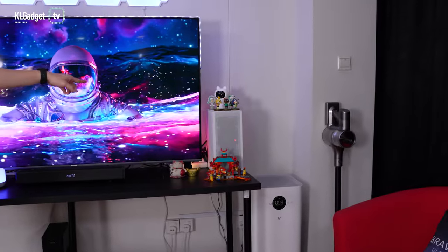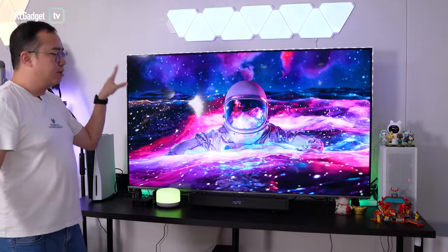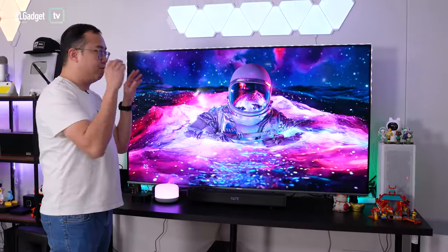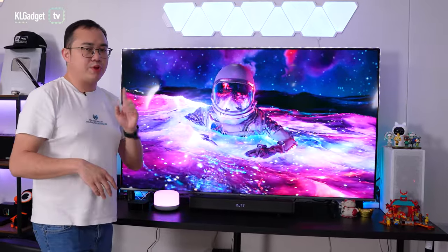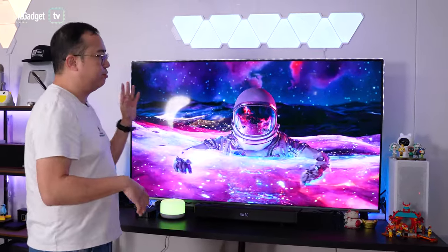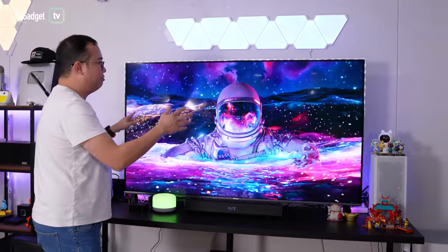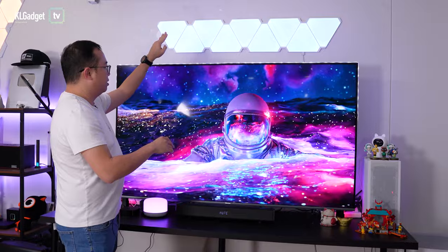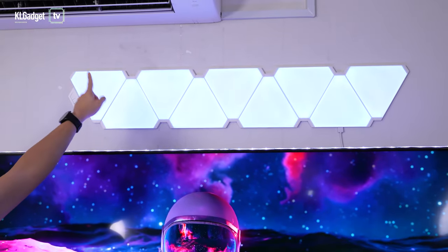It's a 12th Gen Core i7 PC fitted in an ITX casing. And this is the Hisense U7H 4K ULED TV — it is a really great gaming TV. There's a 120Hz refresh rate and it's really reasonably priced at just RM3,500. But today we're not going to talk about all these devices, but we're just going to focus on these two things: the Yeelight LED Lightstrip Pro as well as the Yeelight gaming panels.